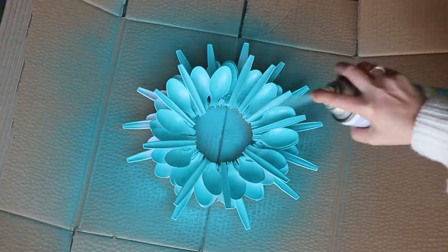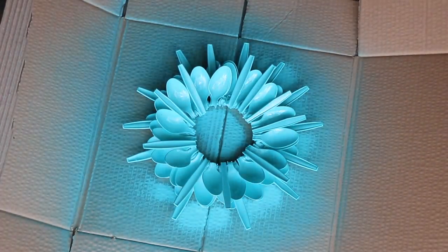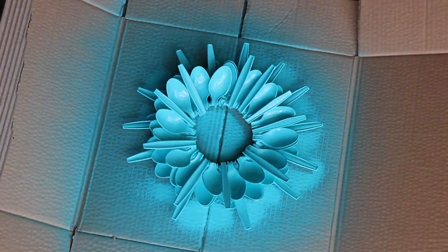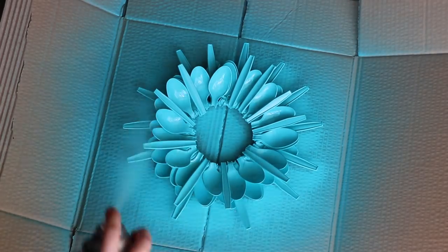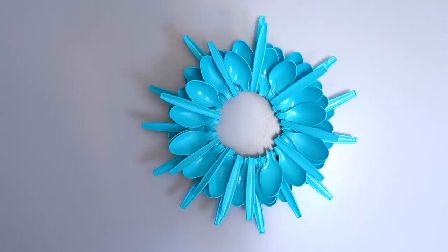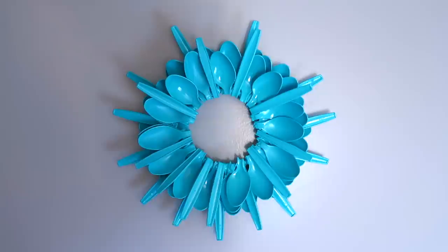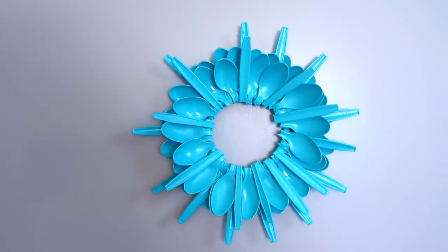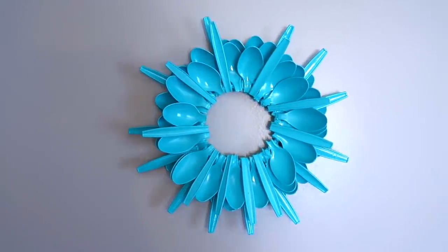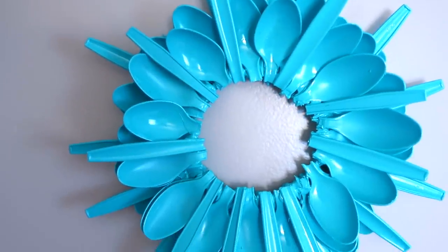Once your structure is complete, take it out to a well-ventilated area and spray paint it the color of your choice — I chose teal. I'm really digging this and I'm so glad I decided to revisit this pin several years later. I'm using mine more as a wreath, but you can always add a picture in the background and use it as a picture frame, or put a mirror in the background and use it as a mirror. The possibilities are endless!